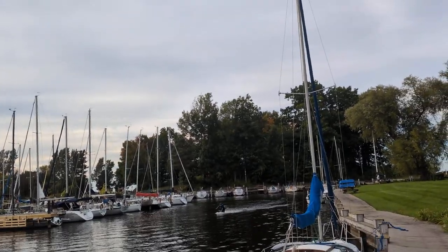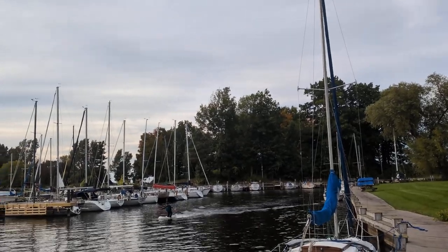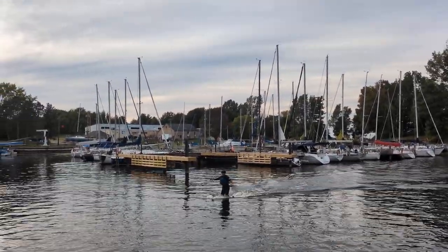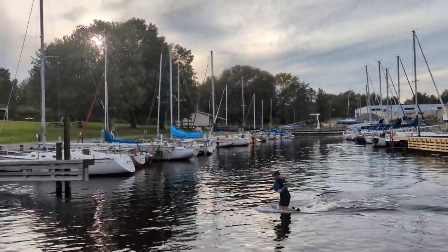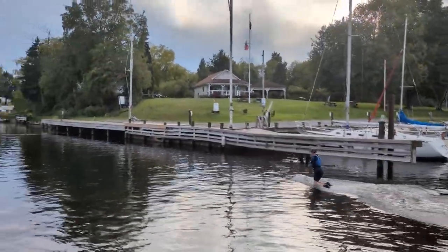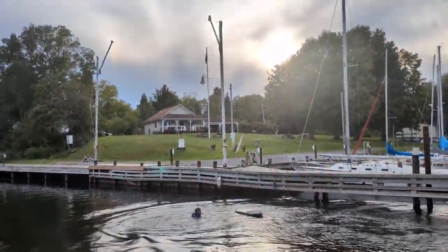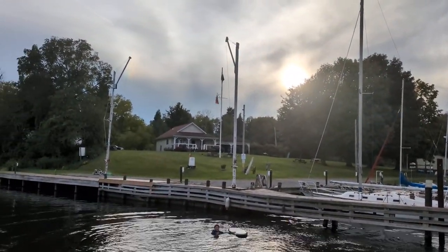Is that full throttle? Yeah. Oh, there's something wrong. I mean, it should be able to plane, right? Nosedive. Yeah, I mean, you had it at full throttle. Yeah, 100%. What's the temperatures? It's reconnecting.